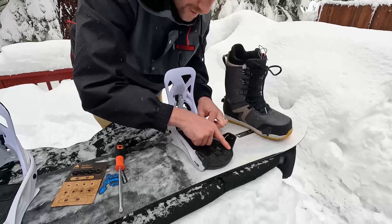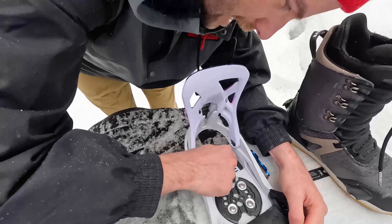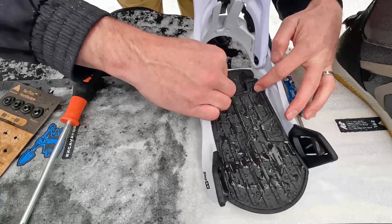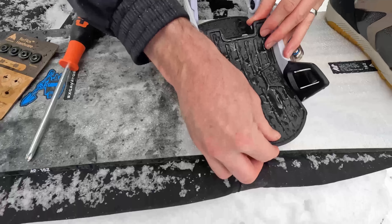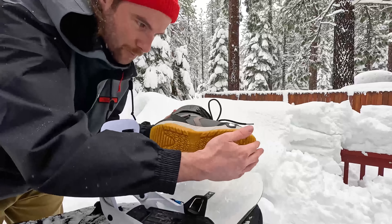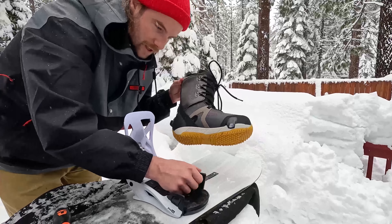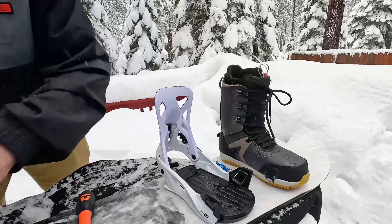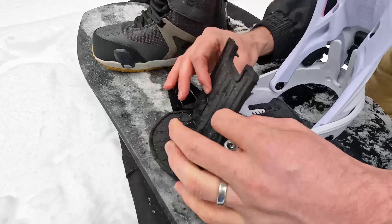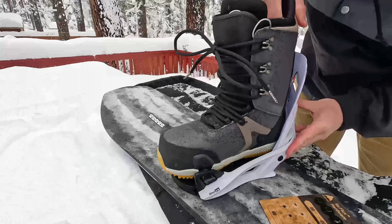The next thing to adjust is this toe ramp. The footbed is nice and soft but really adjustable, and there are actually boot sizes you're supposed to adjust it to — from eight and a half to ten. My boot size is nine and a half, so I need to set the footbed to nine and a half. Right now it's set to eight and a half, so I'm going to push it forward. The footbed moves forward and I can click it in to nine and a half. You need to do this because you want the bottom of your boot in contact with the footbed so it stays in contact with the step-in binding. The little teeth match up to your boot size — super easy to adjust. Just line it up with nine and a half and click it in.